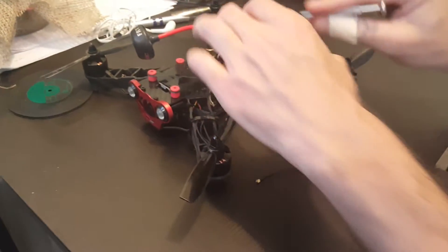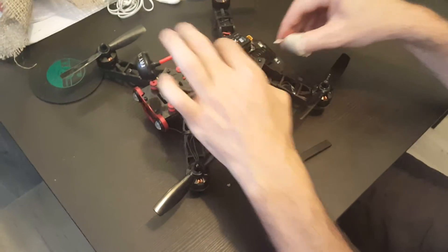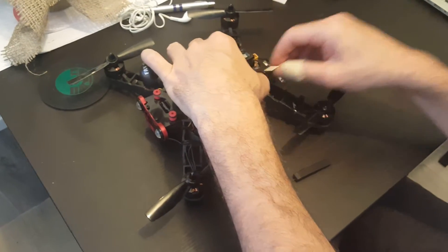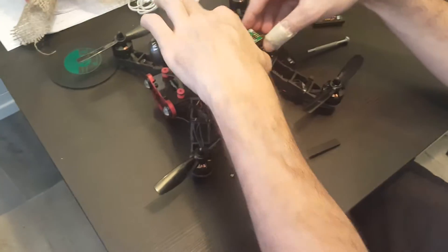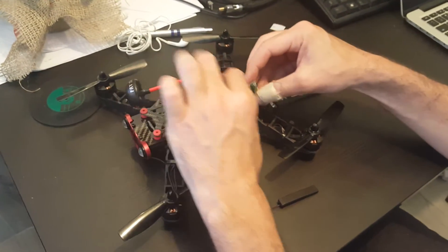First of all, what you need to do is open the receiver. You do it just by pressing the side here and here and then it will just pop out. Then just slide it to the right and it will come out.